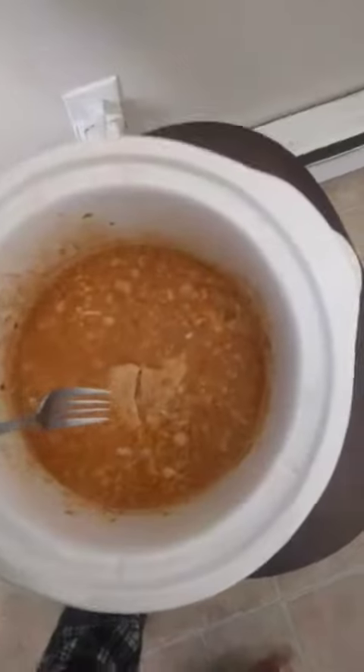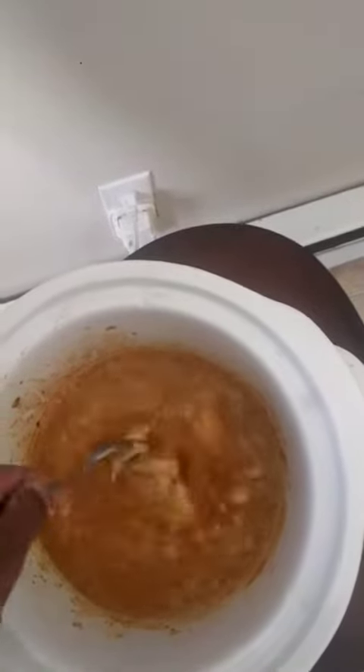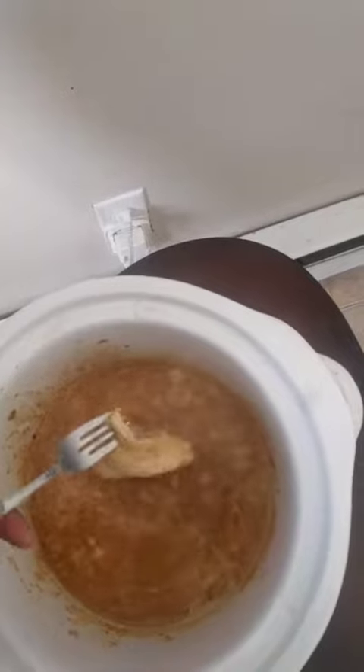And we're back! Alright, the chicken is ready to shred. I'm going to show you how to do that — all you need is a couple of forks. Once the meat is nice and tender, you just go at it with two forks and start tearing it apart. Alright, I've got the chicken shredded. We're basically ready to just add the beans and it's more or less done.